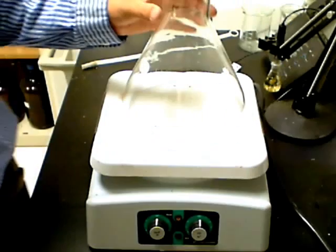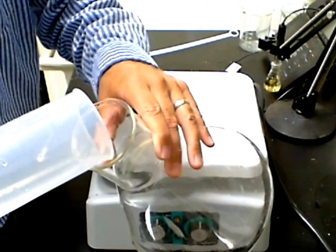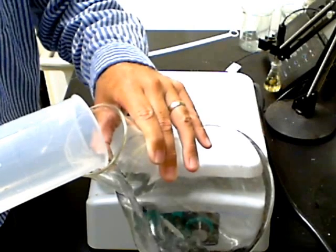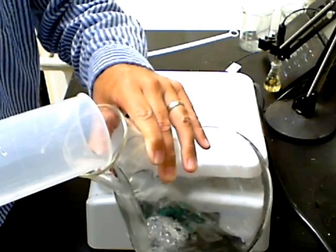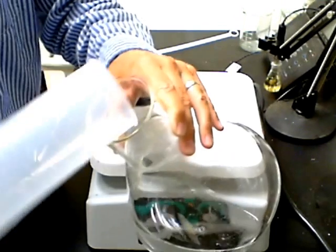The flask should be three to four times the volume of the total solution we will be mixing. In this case, we will be making 500 milliliters of the solution, so the flask should be two to three liters in total volume. Carefully decant the 500 milliliters of water from the graduated cylinder into the flask.